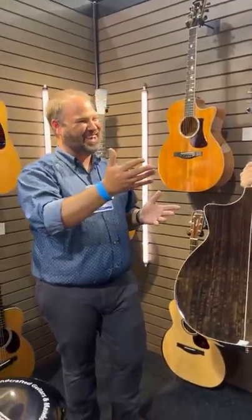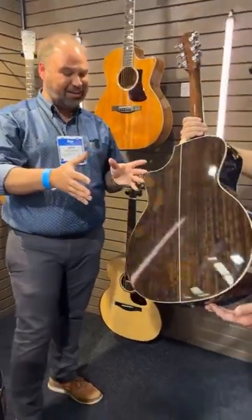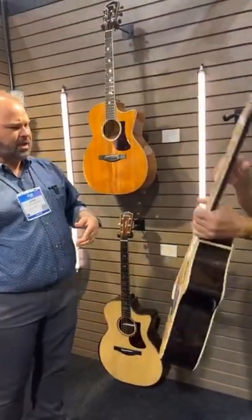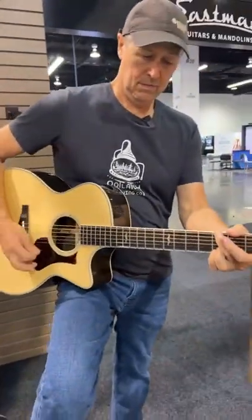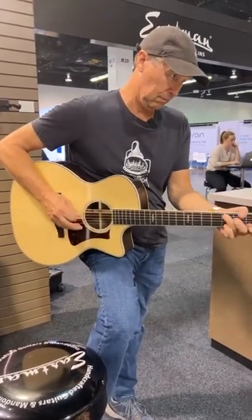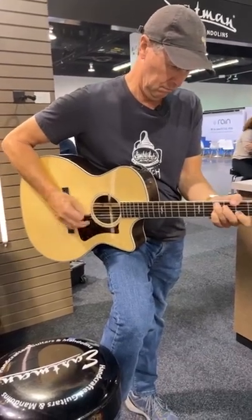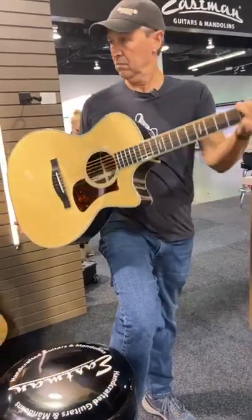I was surprised — Mark and I were just talking about this. I expected eucalyptus to be very light in color; ends up it's a dark color, so it looks great. We played it — why don't you demo it for the folks right here? The cool thing about this is it's a great sounding guitar with an alternative wood that I have not heard very many people using at all.